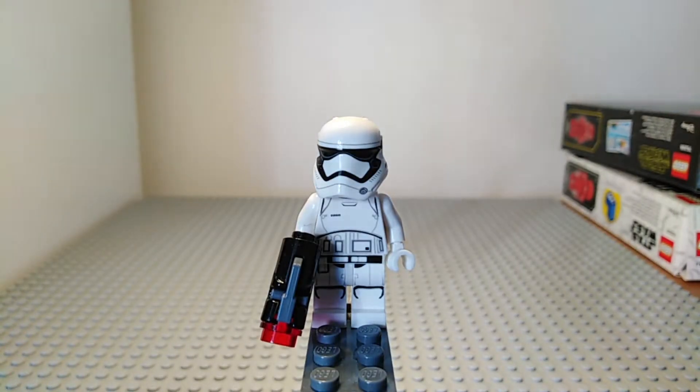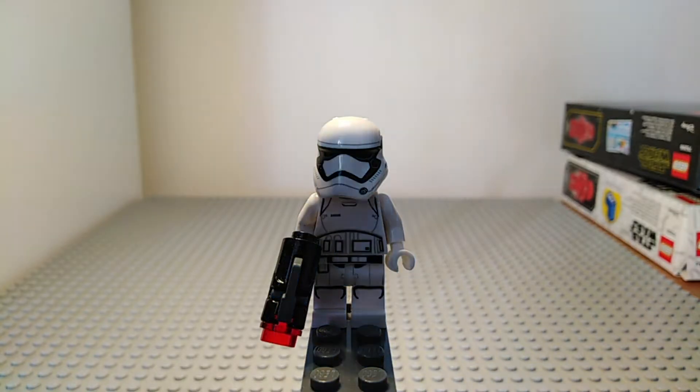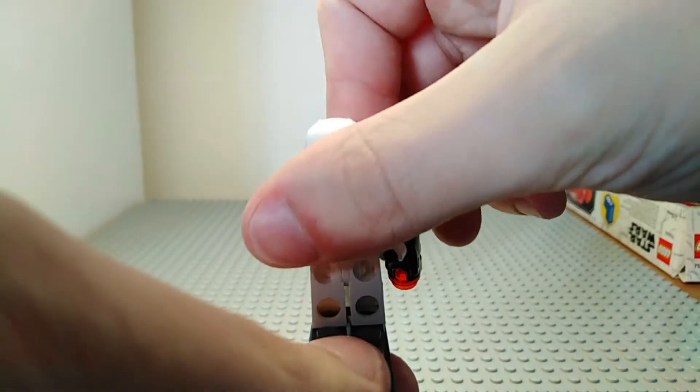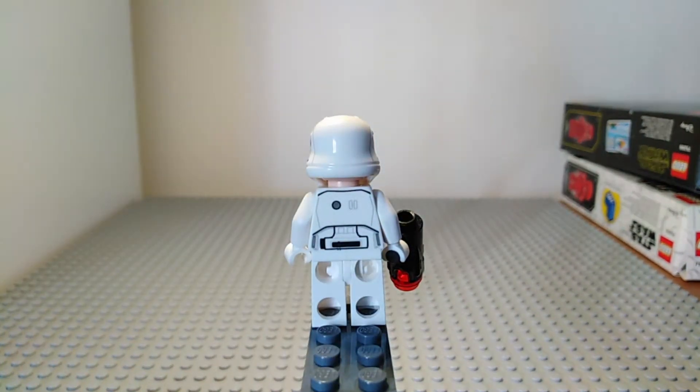Starting off this set we have a First Order Stormtrooper. It has a stud shooter as you can see here and it has detailed leg and torso printing. It has a helmet which was relatively new at the time because it was made for the Force Awakens LEGO sets, as it is a different helmet to the Imperial Stormtrooper. If we turn it around here you can see that it does have some back printing.